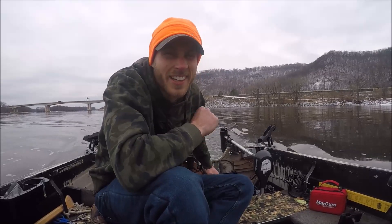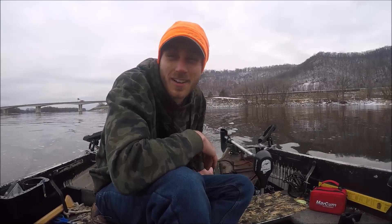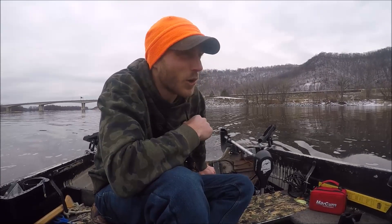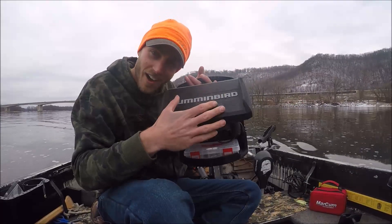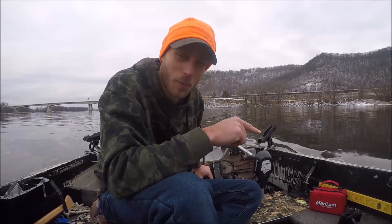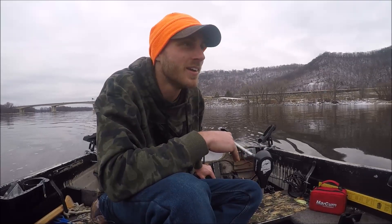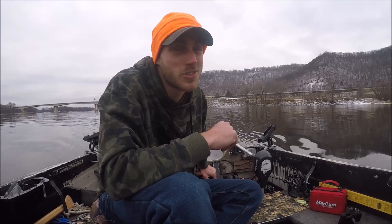It's December 2nd and there's no safe ice, but I've got a couple hours and I want to get my last fix in for open water fishing. I'm actually going to be using the ice gear and electronics while open water fishing from the boat. There's no wind right now so it should be perfect to watch my electronics on the Helix 7 flash remote. Going to target some walleye, sauger, and maybe perch.